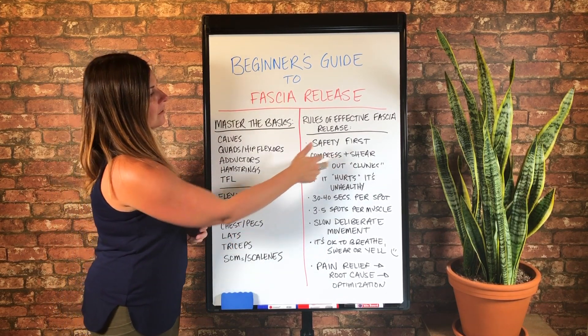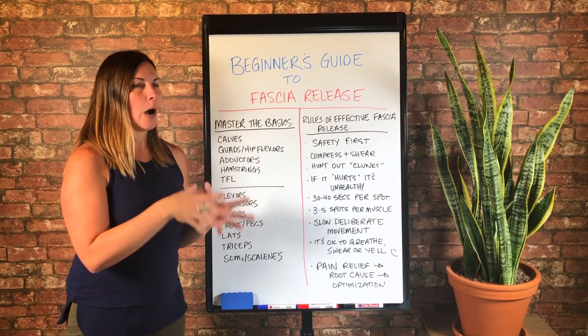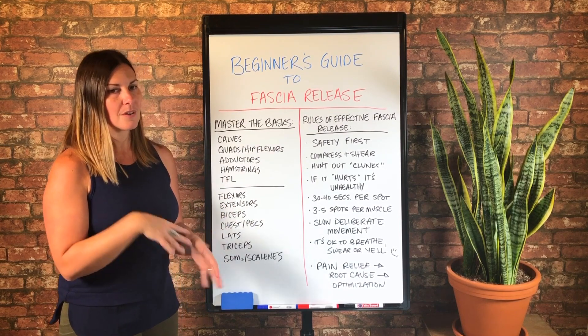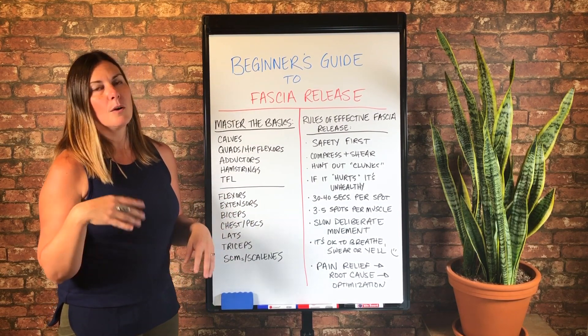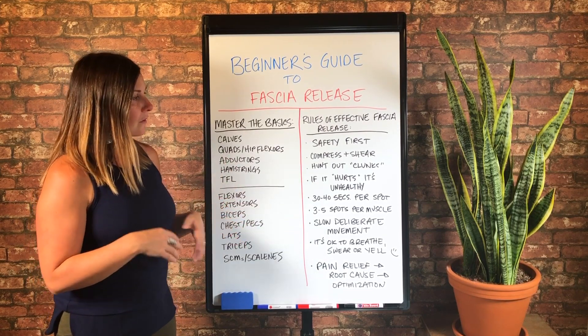These kind of go together. I always prioritize hunting out those fascial adhesions versus simply an area that's tender. Once you've kind of taken care of those adhesions or clunks, you can maybe go to some of those other areas and do the fascia release a little differently.